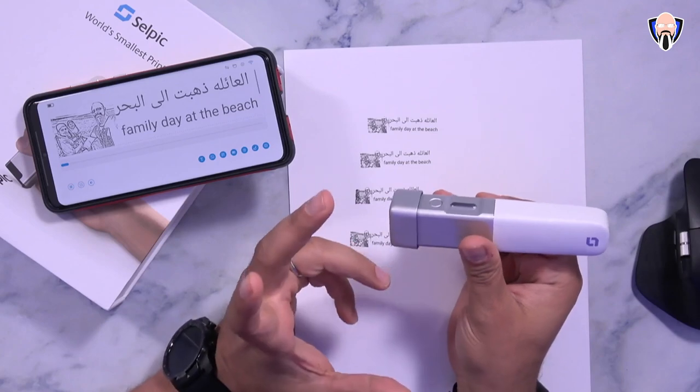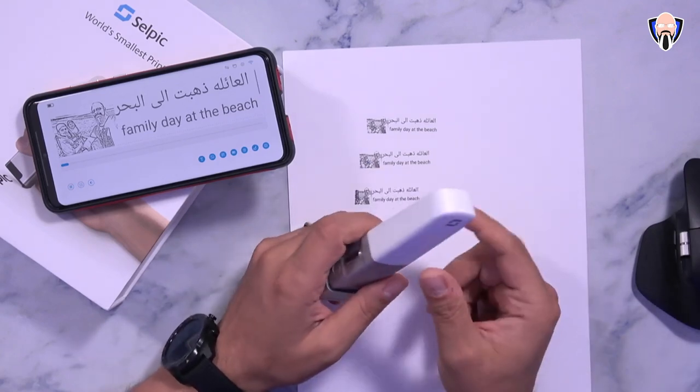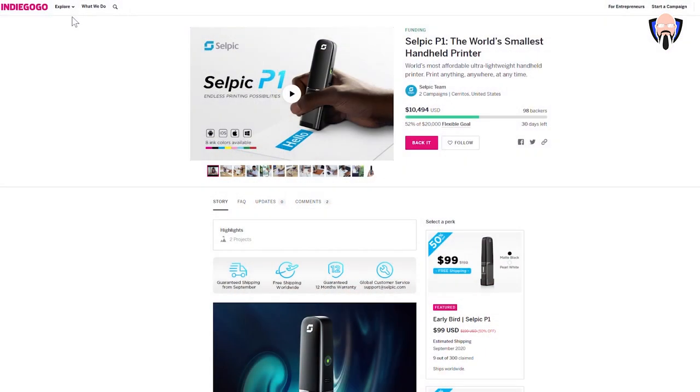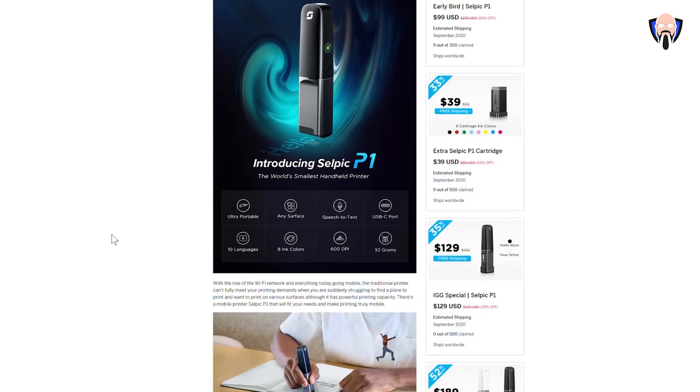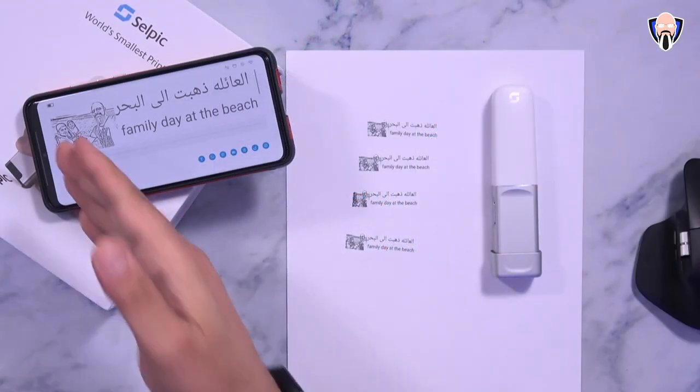The Selpic is currently selling for 50% off at about $99 directly on Indiegogo — I'll give you guys a link in the description below. This works with Android, iOS, Apple, or even Windows PCs, and has up to eight different color ink cartridges that you can purchase. Very simple, very easy to use and install, charges over USB-C, and it's portable — print whatever you want straight from the app, whether images or text in any language.